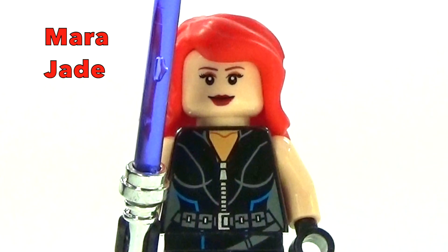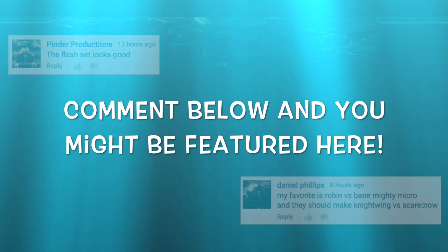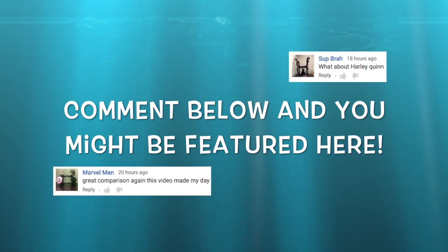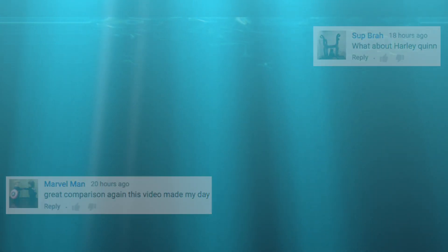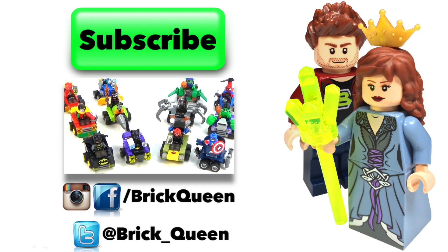I will see you guys later. Want to be included in one of my videos? Comment below and you might see one of your comments featured here in a future video. Click here to check out more of our recent videos, and don't forget to subscribe before you go.